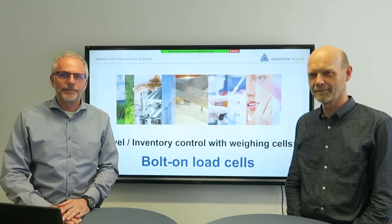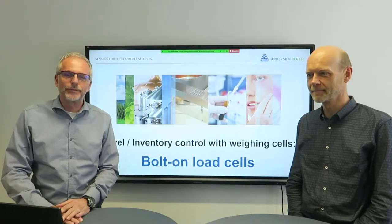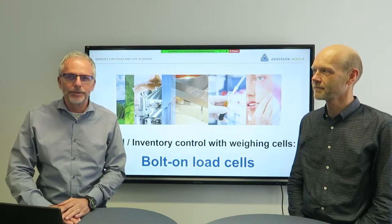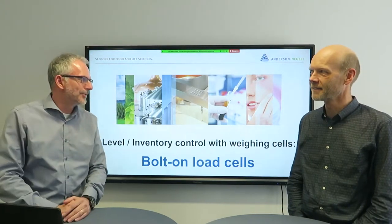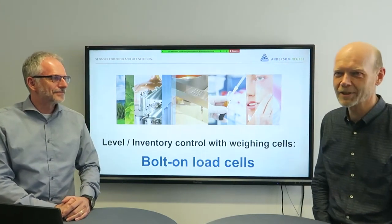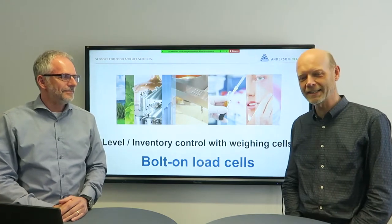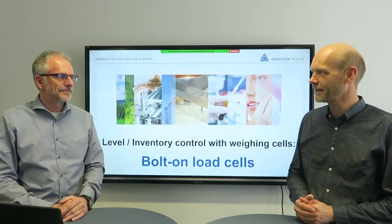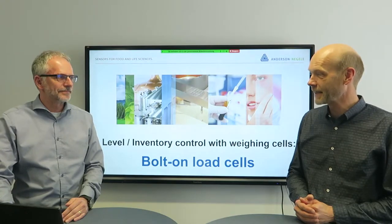Hello, welcome to our short video. My name is Stefan Haug with Andersen-Negele. I'm the Sales Director for Europe and the rest of the world. And with me is Markus. My name is Markus Hofstetter. I'm in charge of marketing communication at Andersen-Negele. We're happy to have you here today for our new topic that we are going to present.